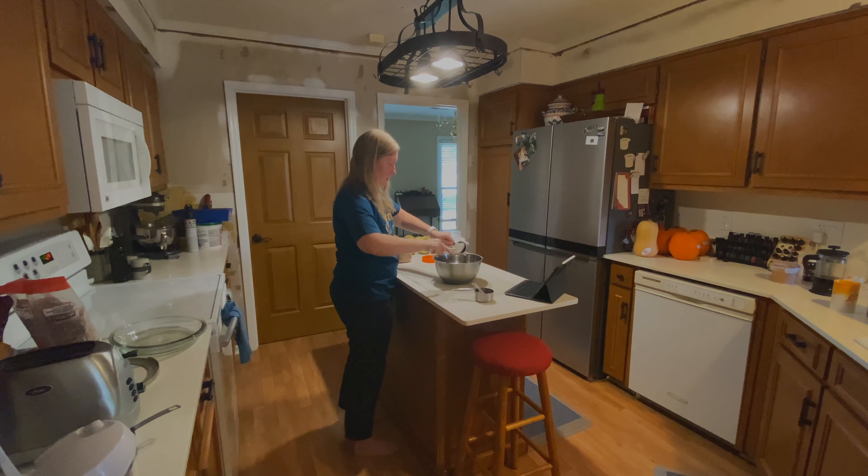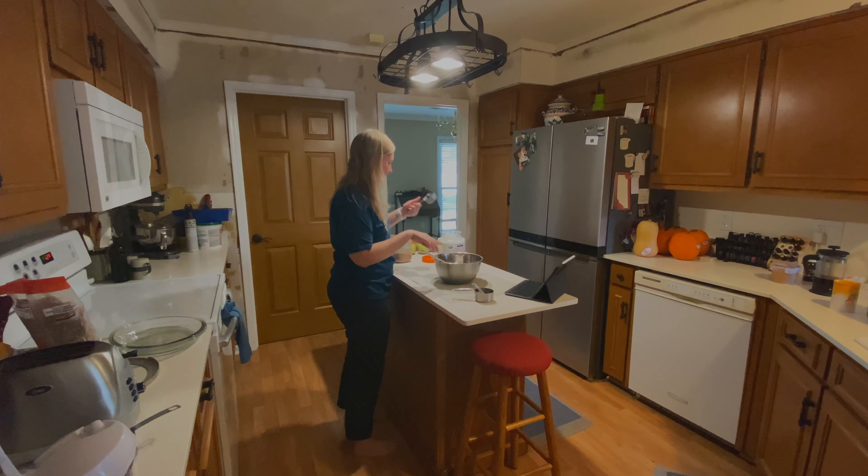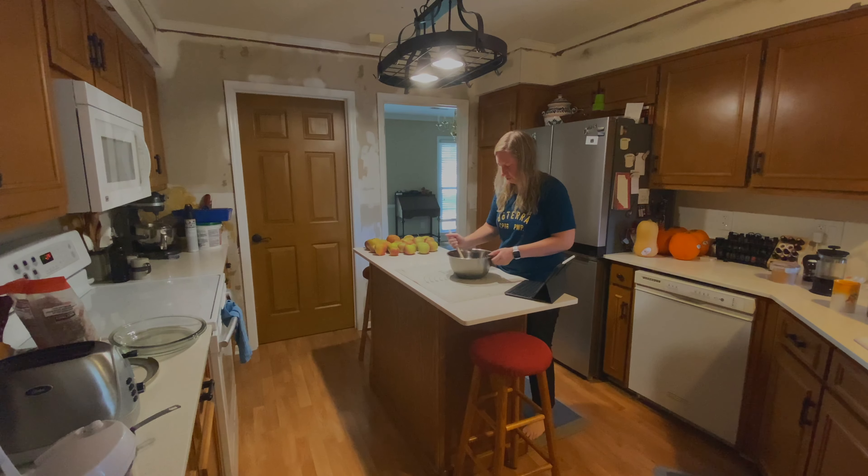I have the oven preheating to 400 degrees Fahrenheit. While I was doing this, I already made my crust — it's been chilling in the fridge. I'm going to mix the streusel topping together. The recipe says to do it before you roll out, but because I'm doing two pies I'll do it after I roll them out and get the filling in — actually I'll do it ahead of time since I have two pies.